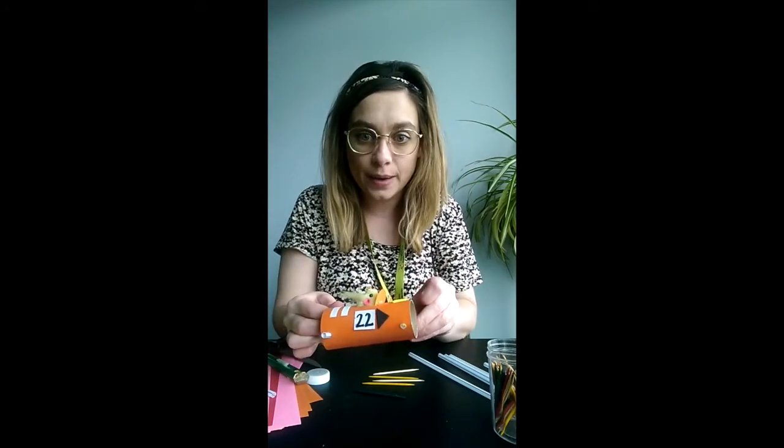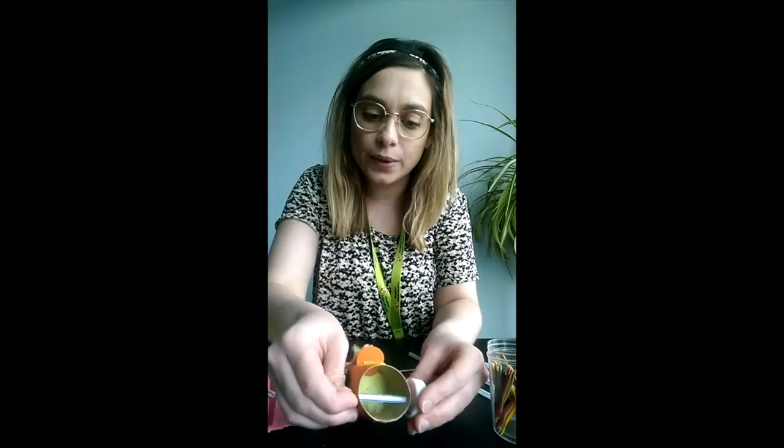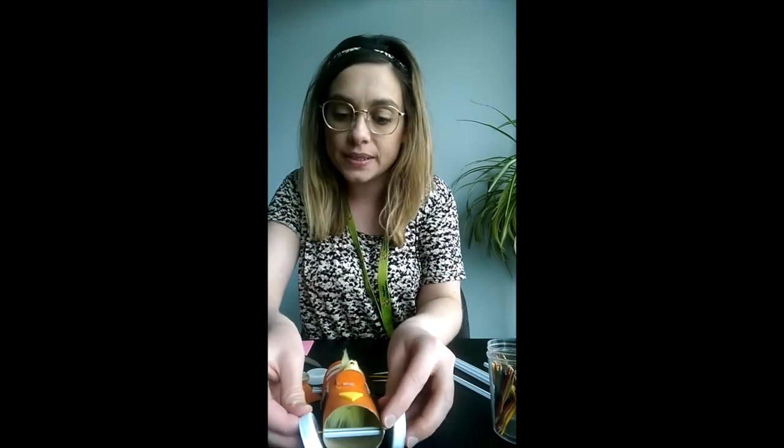Then I'm going to take the toothpick and put one through the front and another through the back. I'm going to take my four wheels with the holes inside, and with the top of the lid facing in, attach that to the toothpick and do the same to the opposite side.